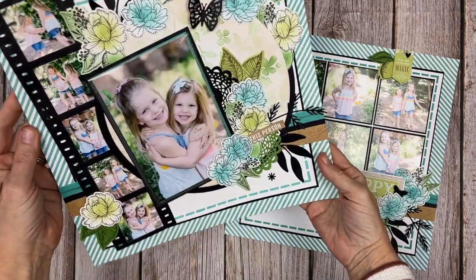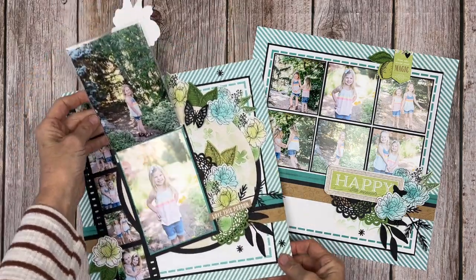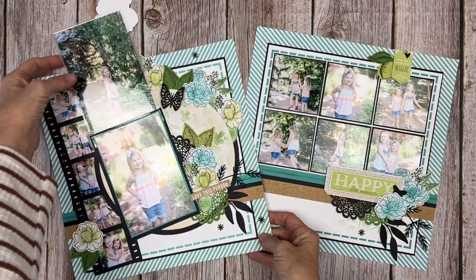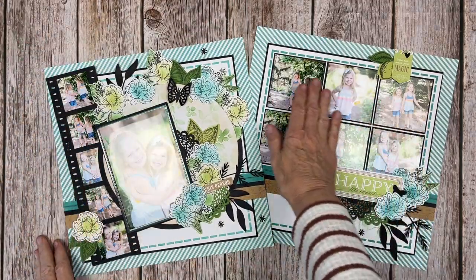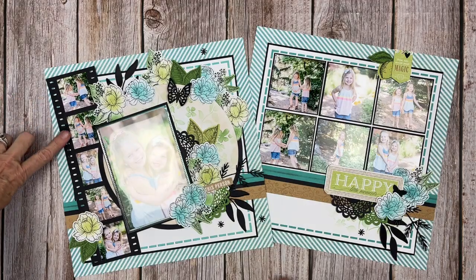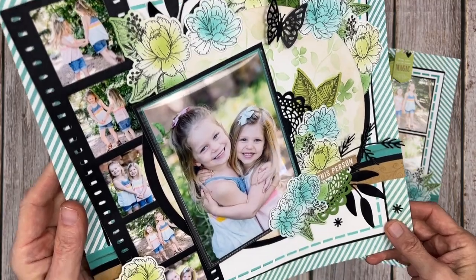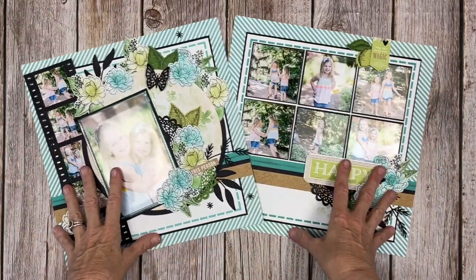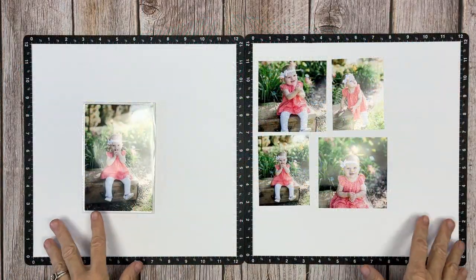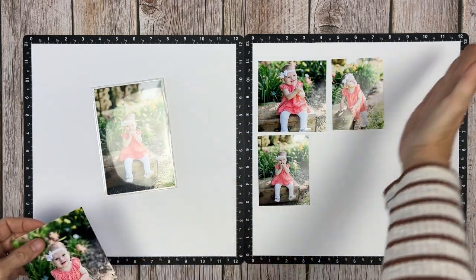I recently posted a process video creating the layout shown here, which is layout one in the Skylark series, where we focused on getting lots and lots of photo opportunities without sacrificing the decorative element. We were able to get six photos on the right, three photos within the flip flap, and five photos in the film strip for a total of 14 photos. We added lots of wonderful elements and I described in great detail the entire supply list in the last video.